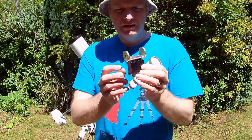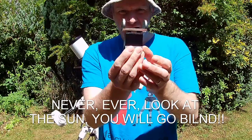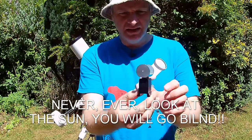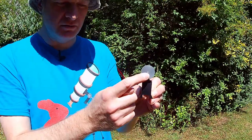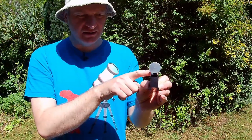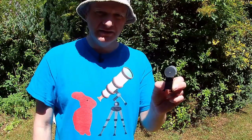A solar finder. We're going to use this to find the sun so you don't have to look at the sun. Basically, you have a little dot here where the sun goes through and it shines on a little target here, and when you get those lined up perfectly you know you're looking at the sun.